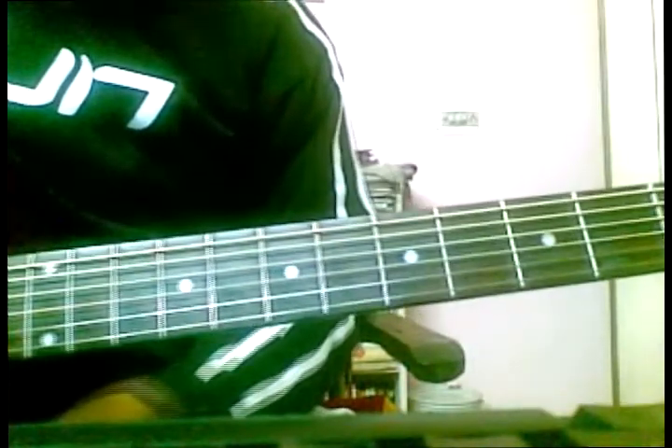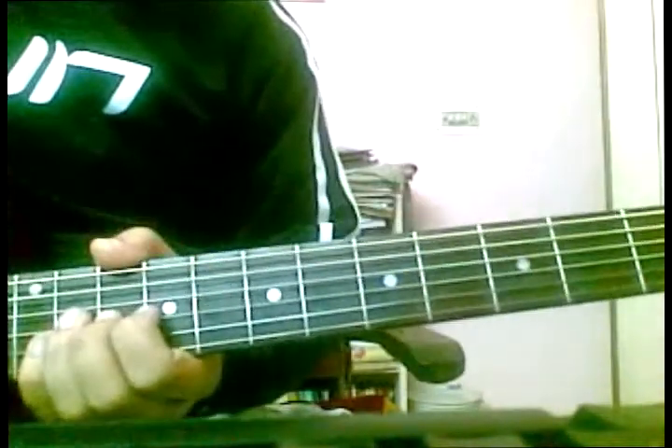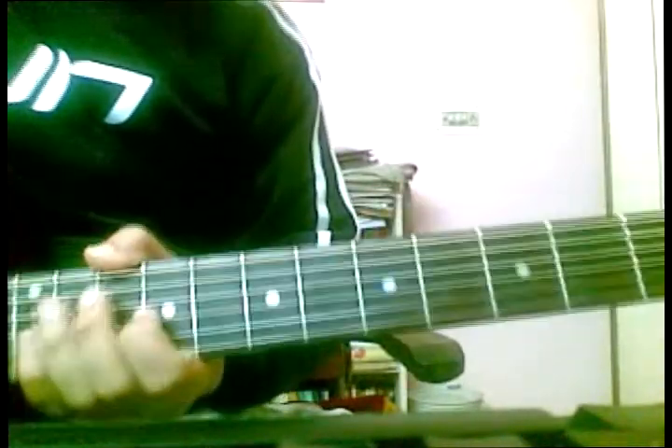Hello and welcome to Tutorial Guys. Today I'm doing the song Iktara from the movie Wake Up Sid. This song was requested by many of my subscribers, so it's a very lovely song to learn. So here we start.